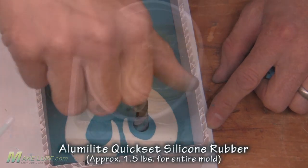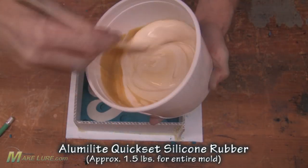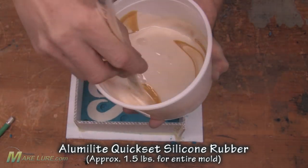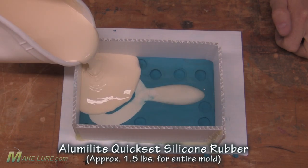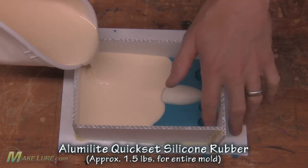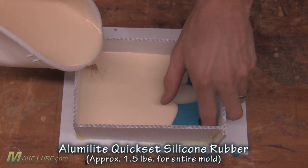Then we make some locators so the two halves of the mold will align. We mix up our Kwik-Set silicone rubber in a 10 to 1 by weight ratio. Once we mix it thoroughly, we go ahead and pour it slowly into our mold box, and then let it cure overnight.